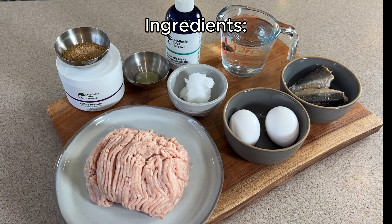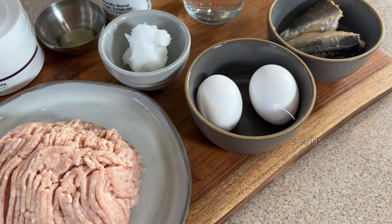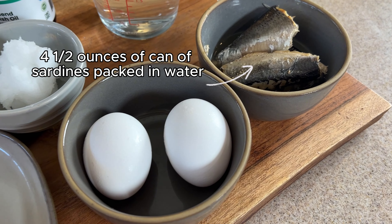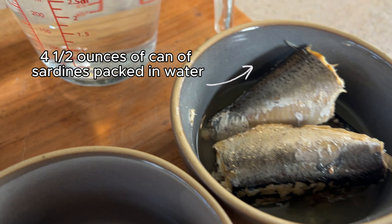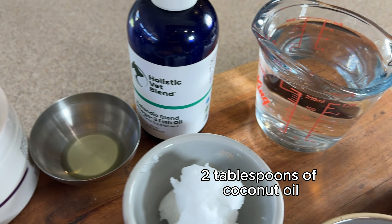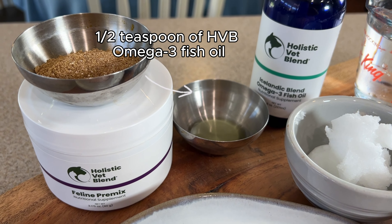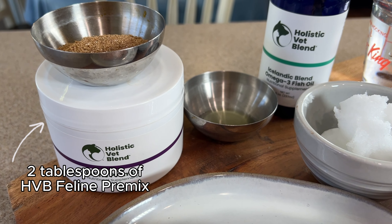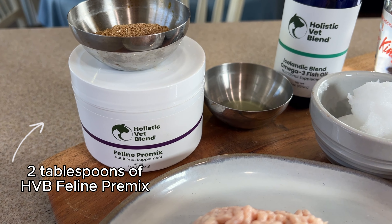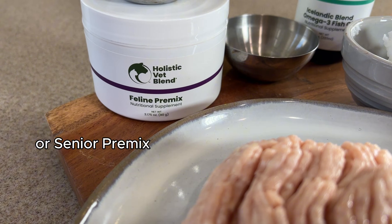First, we have our ingredients: one pound of 92% lean ground chicken, two eggs, a four-and-a-half-ounce can of sardines packed in water, one cup of water, two tablespoons of coconut oil, a half teaspoon of Holistic Vet Blend Omega-3 fish oil, and 15 grams or about two tablespoons of Holistic Vet Blend Feline premix.